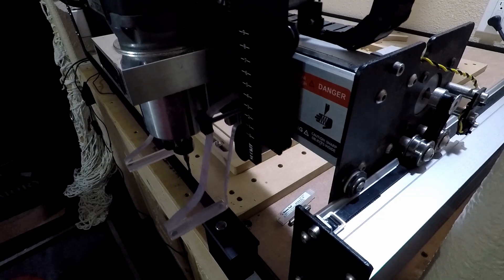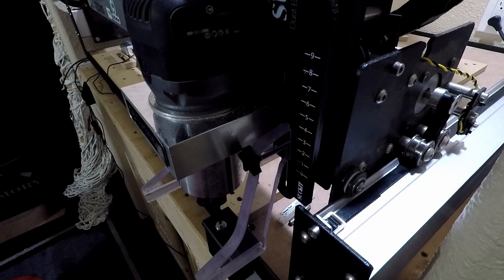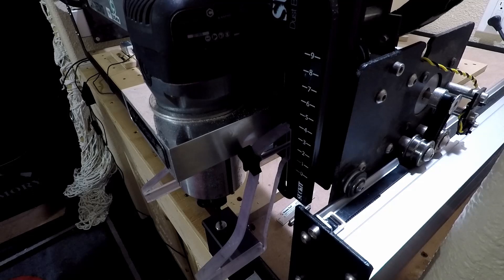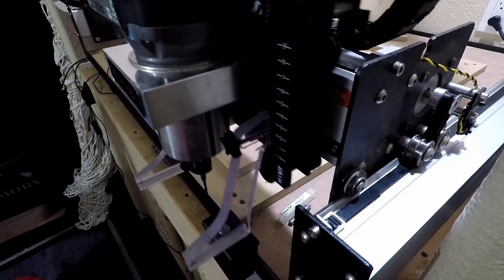After you load the tool, hit OK and it will automatically start the probing cycle. It'll move over to the probe, then start to take its measurements. When it's finished, it'll move back to the center position.